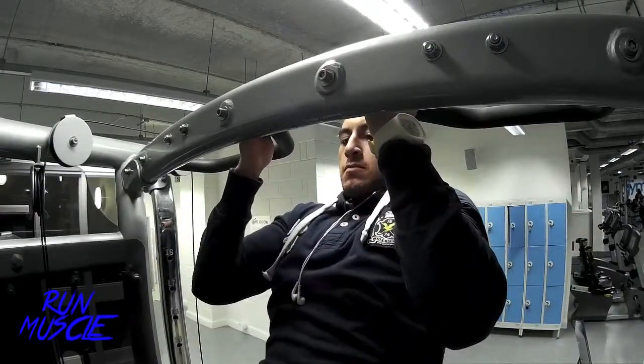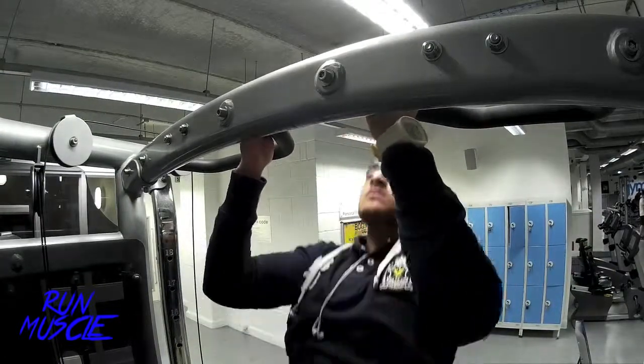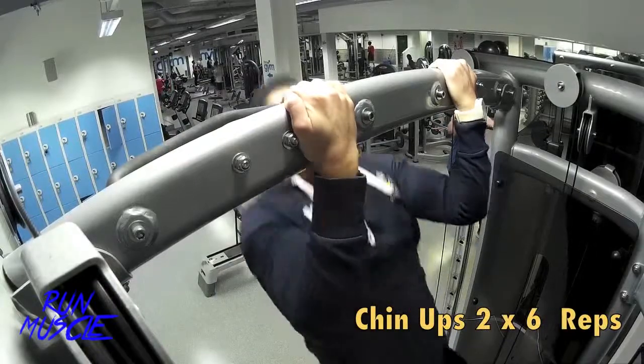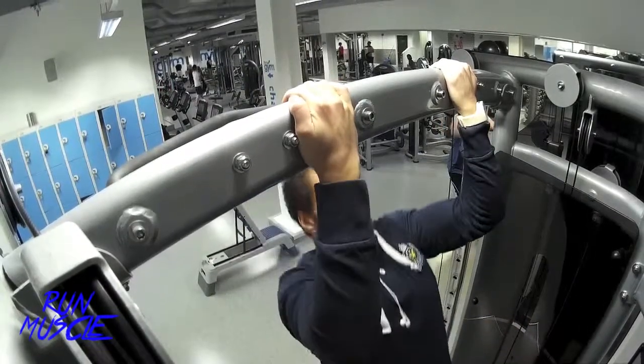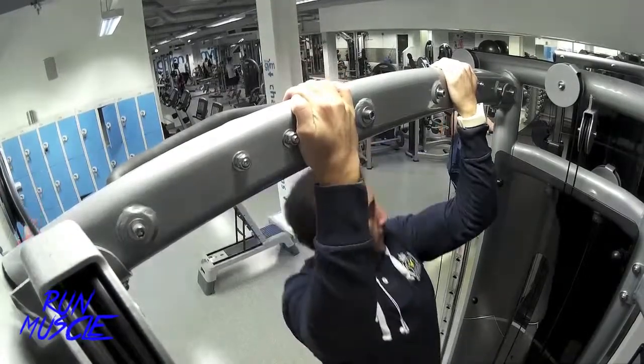I usually like to challenge myself to hold it for a couple of seconds when I get to the top. I'm still warming up. We're going to do normal Chin Ups. This exercise is really great and really intense. It helps you to warm up your biceps really well.